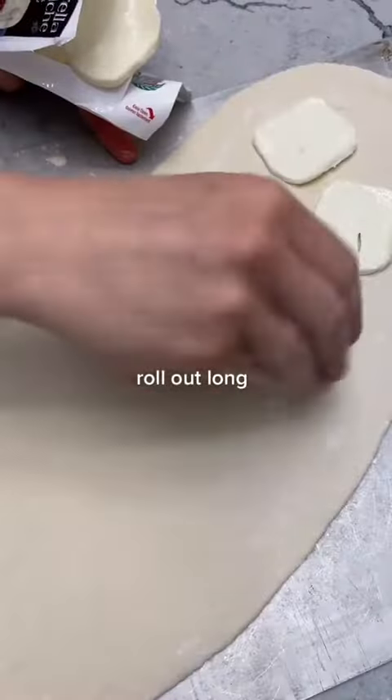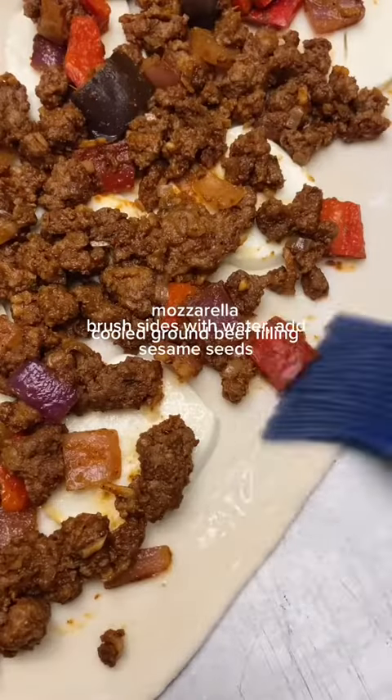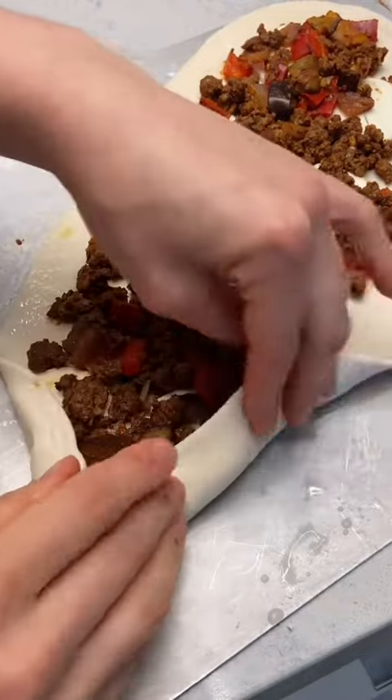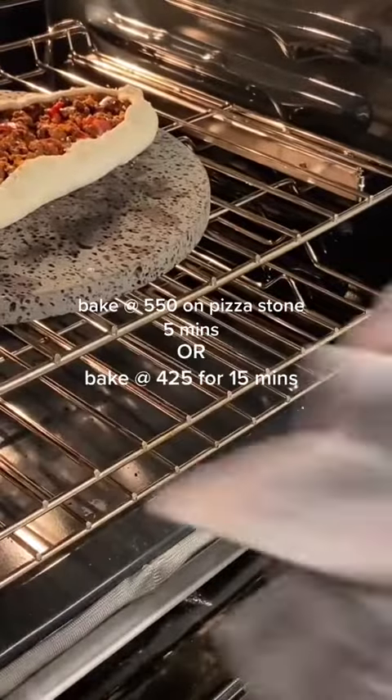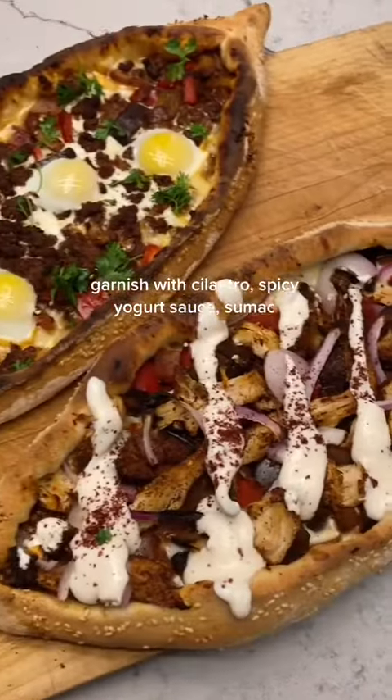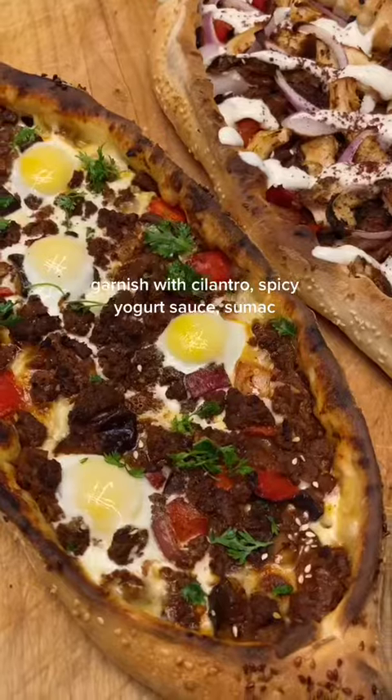In both, I put mozzarella, but you can really put anything. Evenly distribute your filling, leaving a little space at the edges so you can fold over your sides. If you don't have a pizza stone like I do, you can bake yours at 425 for 15 minutes. And if you want to put a couple eggs, make sure you give them a little extra time to allow them to cook.